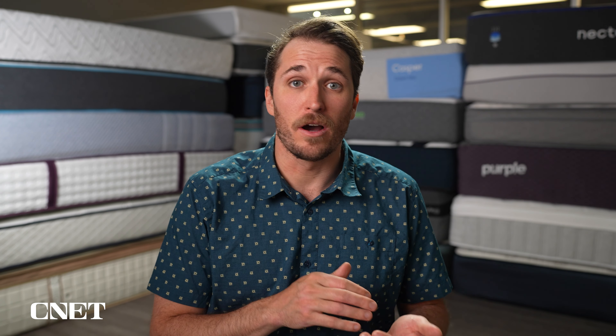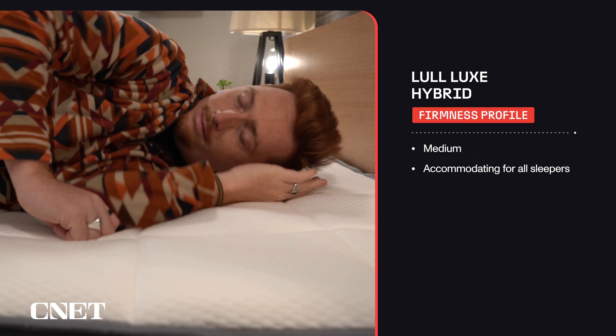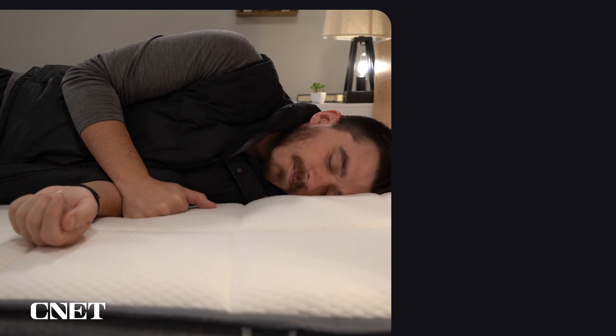Are you interested in checking out the Lull Luxe Hybrid Mattress, but you want some more information from a first-hand experience before you buy? If so, you've clicked on the right video today. Hey guys, I'm JD with CNET, and today we are gonna talk about the five main things that you should know about Lull's top-tier hybrid option.